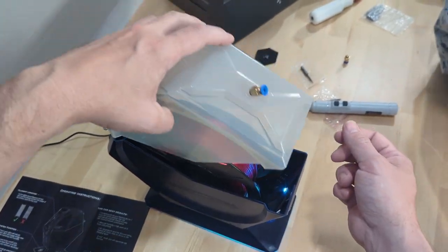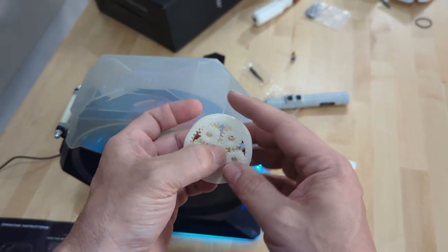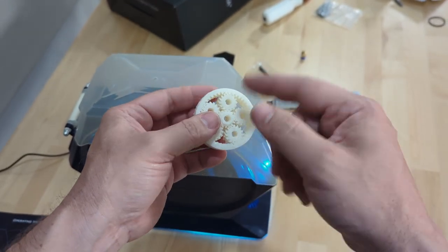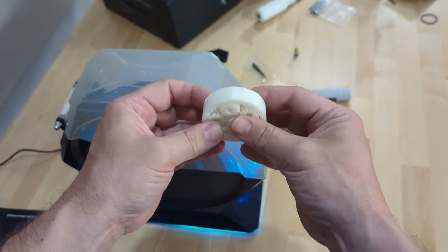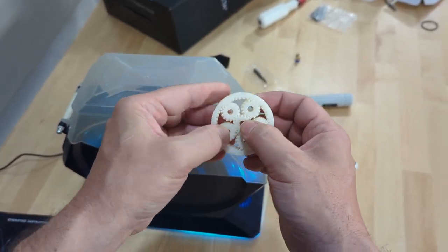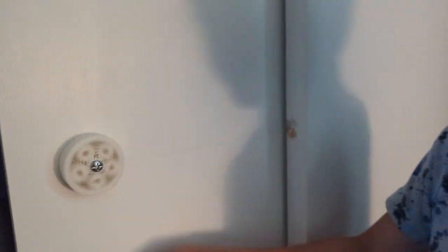With seven more hours left to dry, I printed a test with some random white PLA I had loose off a spool — just to confirm my tolerances were right. A quick flex and it works. Testing on the door, it's a total winner — the gear set spins nicely right there on the door.